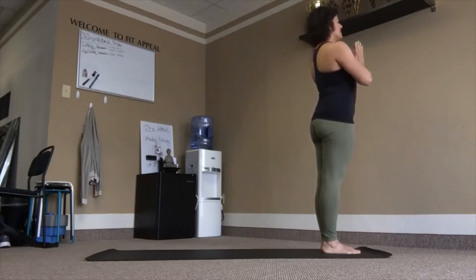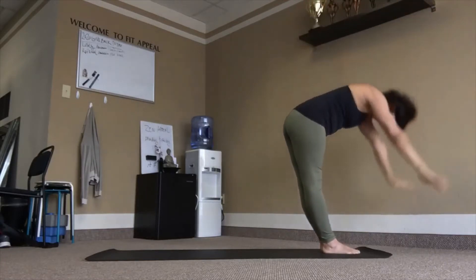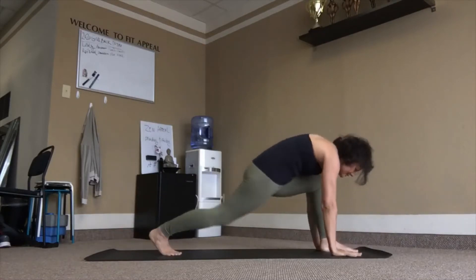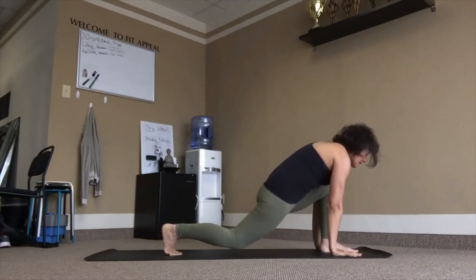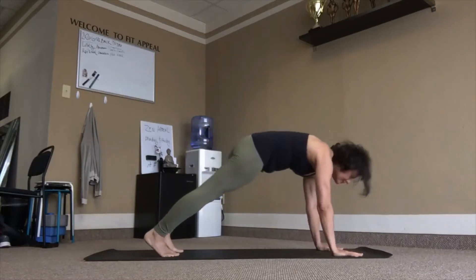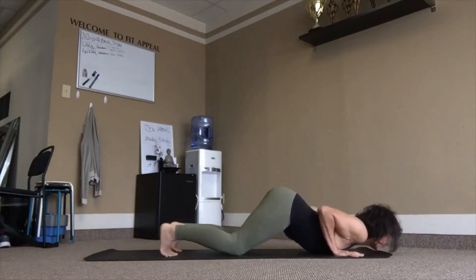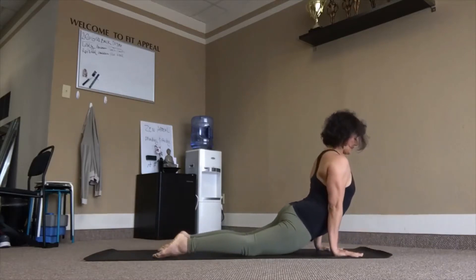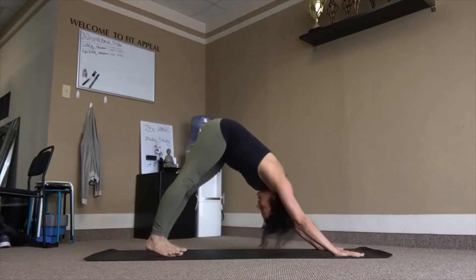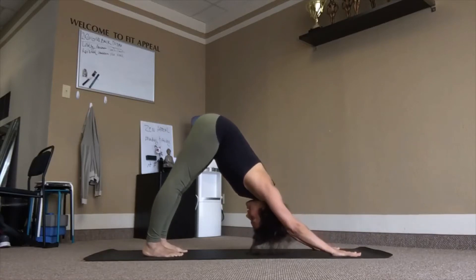Inhale, reach up, lean back. Exhale, fold. Right leg back and down to the knee, inhale. Left leg back, dog pose, exhale. Inhale, plank. Exhale, knees, chest and chin. Inhale, rise up. Downward facing dog. Here's your moment for three breaths — just take your time.